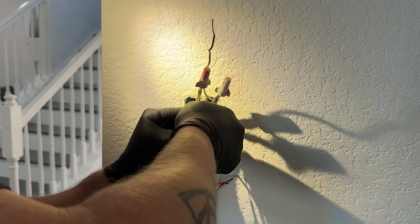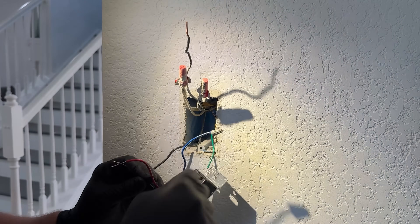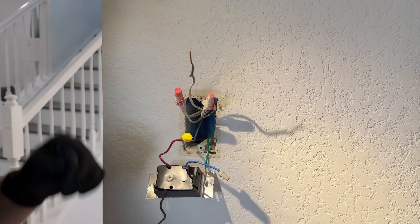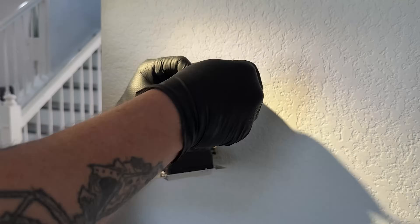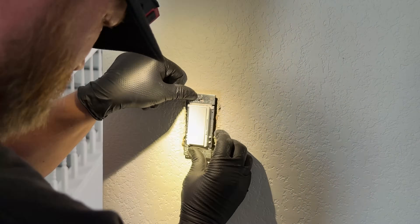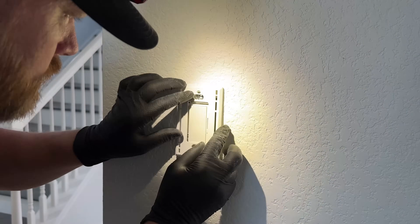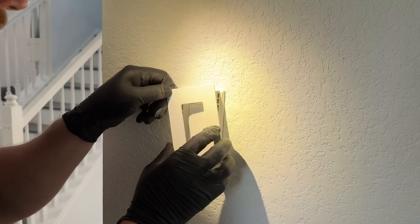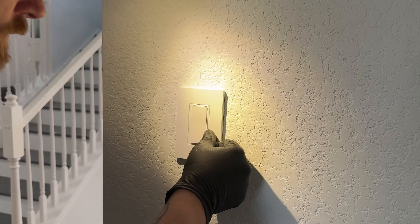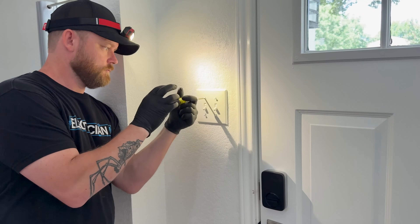There is a blue wire with most of these dimmers. Some dimmers have a neutral, some don't, but most have a blue wire — that blue wire is for a three-way setup. In all the cases I'm dealing with, I'm not doing a three-way, so I'm just going to cap off that blue wire and fold everything into the back of the box. I'm also replacing all of the plates with screwless Lutron Claro plates that work perfectly with all of these devices.